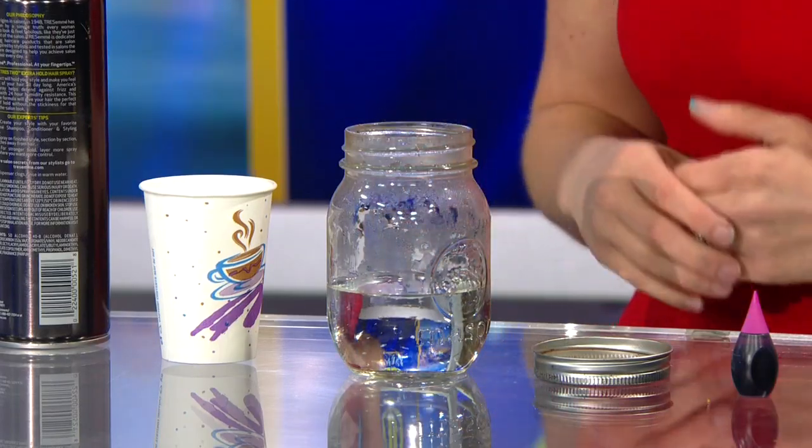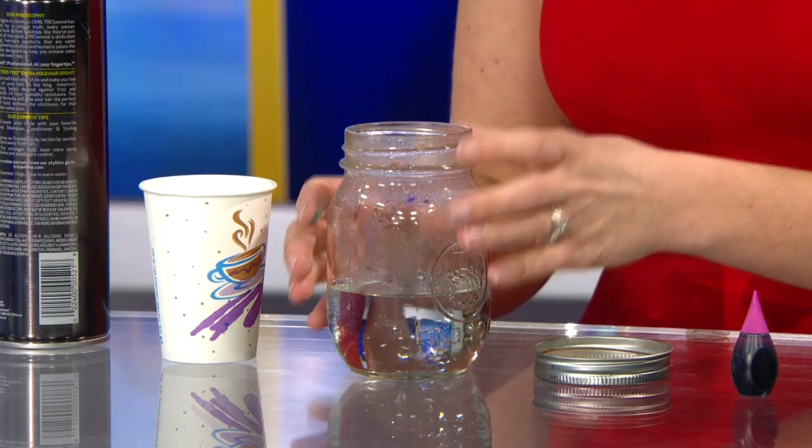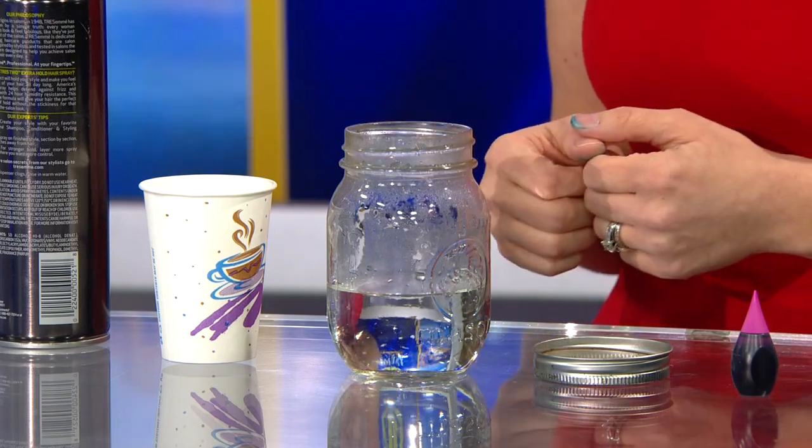So first, you're going to fill the mason jar about a fourth of the way up with some really hot water. It doesn't necessarily have to be boiling water — if it's boiling water, it will actually make your jar fog up pretty quickly. So just some really hot water, and adults, you might want to do this part of the experiment.